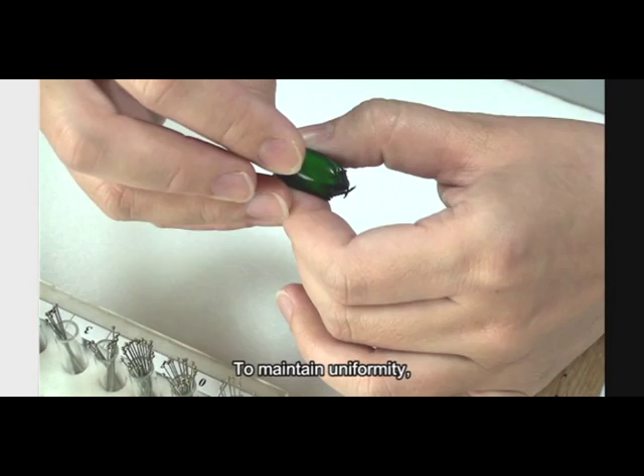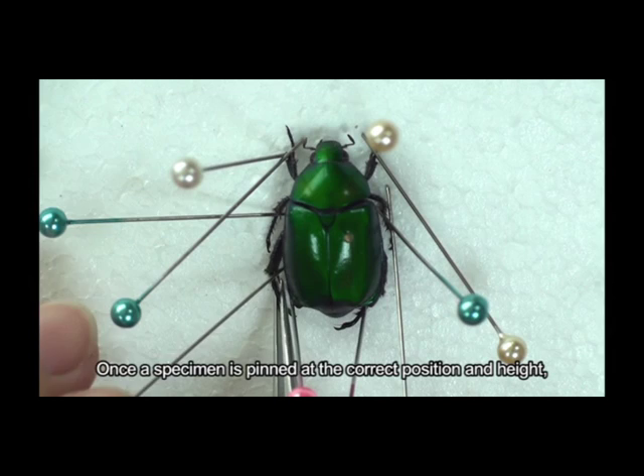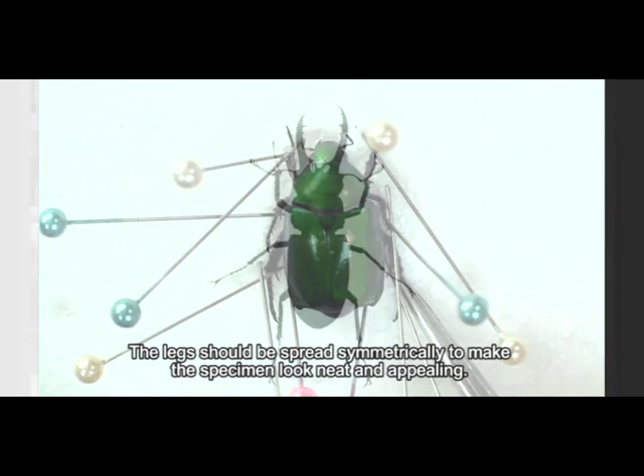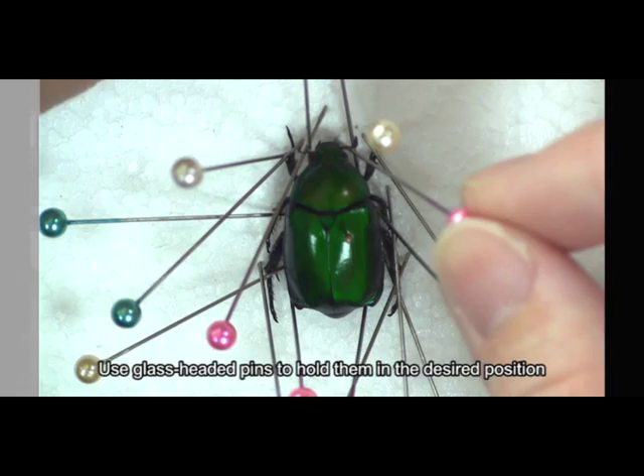All pinned specimens must be mounted at a uniform height on the pin. To maintain uniformity, the pin is inserted into the hole of the top step of the pinning block after the specimen is placed on the pin. Once a specimen is pinned at the correct position and height, it is desirable to extend the legs so that all parts can be easily visible for study. The legs should be spread symmetrically to make the specimen look neat and appealing. Antennae and abdomens deserve extra attention; use glass-headed pins to hold them in the desired position and prevent them from sagging or twisting until the specimen is dry.